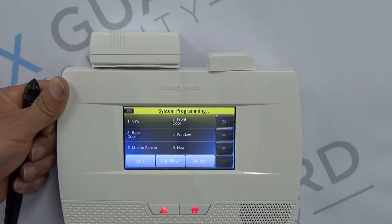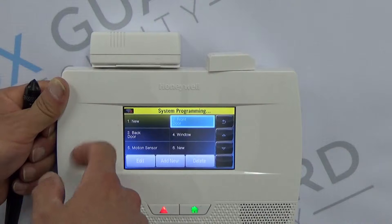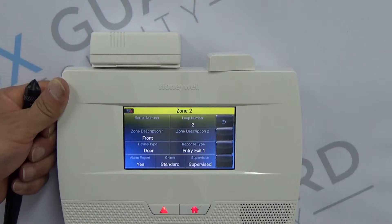If this is the first zone that you're programming, you're going to program it as Zone 2. If you have a hardwired zone that comes to this, that will be number one; otherwise we're going to skip that. So for the sake of this tutorial, we're going to start with Zone 2, and then you're going to click Edit. This will give us our different options for how this is going to be configured.